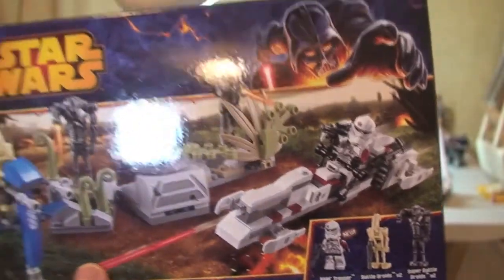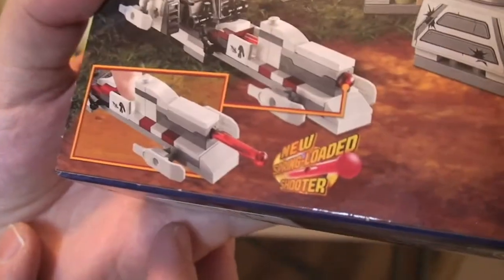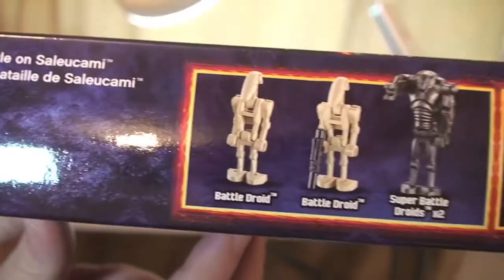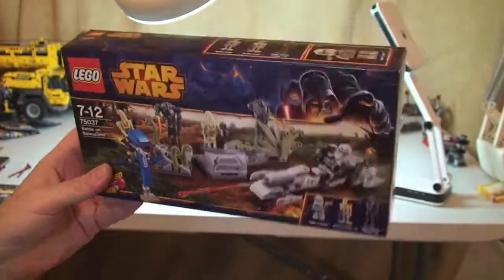You can see the other elements of the set there. There's the rear of the box showing some of the scene and functions. This one comes with the new spring-loaded shooters. Across the top, our minifigures are shown there. Let's have a look at the set.